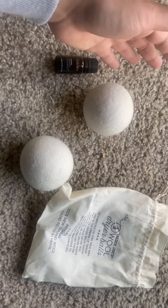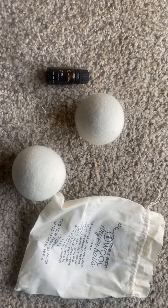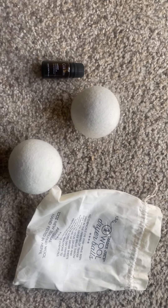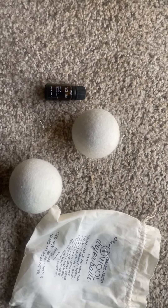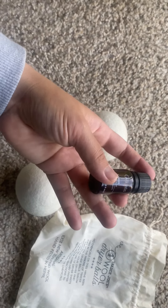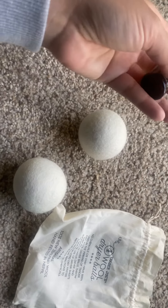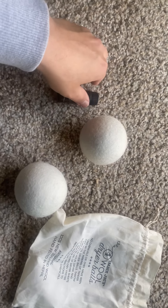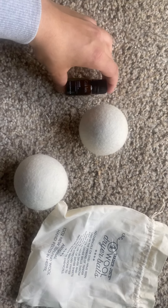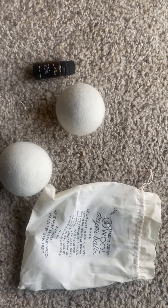The way you use them is you put them in the dryer. You can leave them on their own if you don't want any scent, but if you do — especially since non-toxic detergents don't have much scent — you can add essential oils. I use essential oils all the time, but I made the mistake of putting five drops in each ball, which was way too much. A little goes a long way — just one drop per ball should be enough.